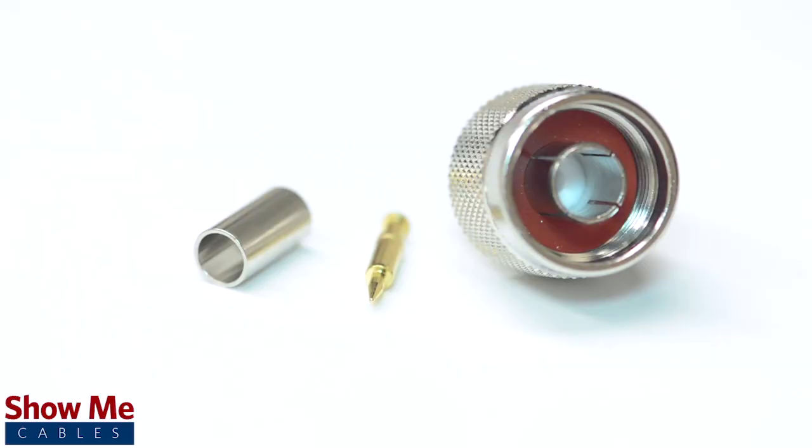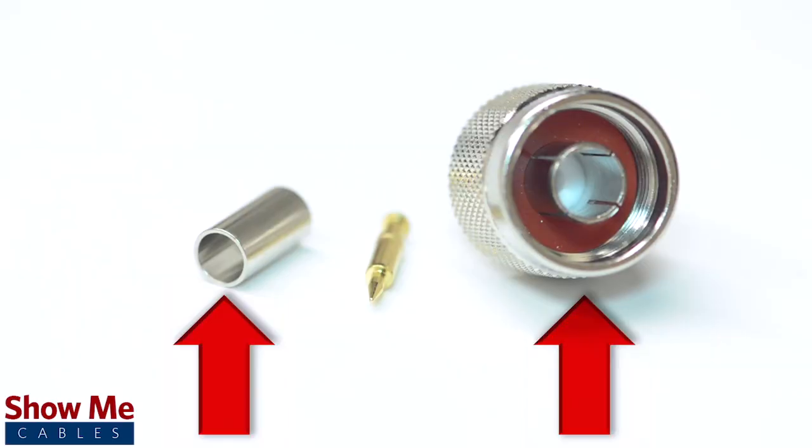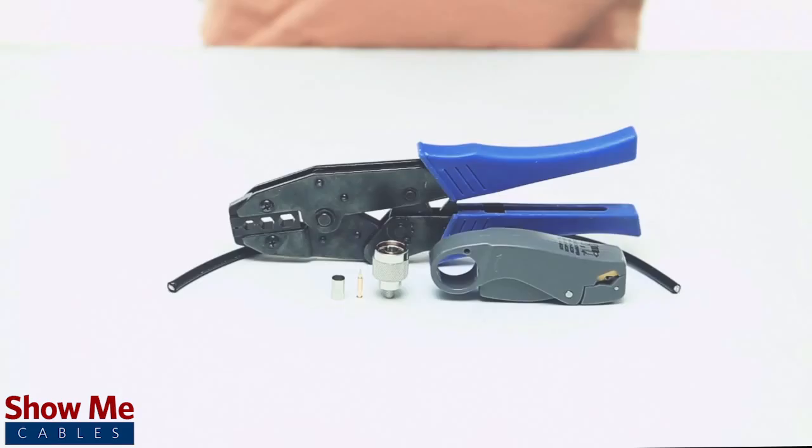The 3-piece connector consists of the connector housing, a ferrule, and the male pin.